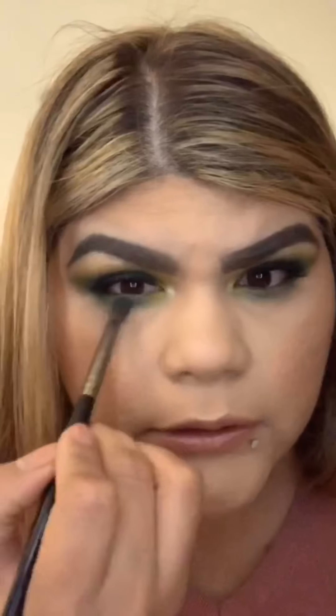I'm going to end the video here since my phone is dying. I'll just do my bottom lashes and we're done. That concludes the video today — here's the final look!